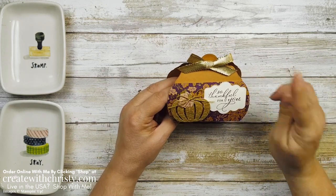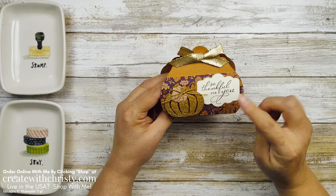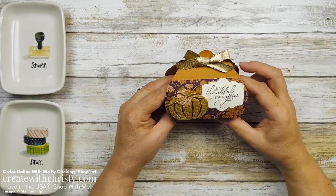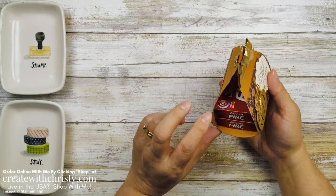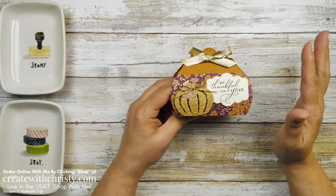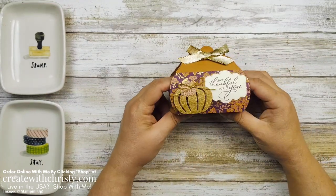I just got the Pretty Pillowbox dies today, and I also got this beautiful Blackberry Beauty Designer Series paper and this beautiful gold shimmer ribbon. I've got to get these used right now. So this is what I came up with. I wanted to show you a different way to use the pillow box — it makes a really neat pillow box. I'll have to make one the traditional way in the future, but I thought I'd mix it up a little bit and make something different.